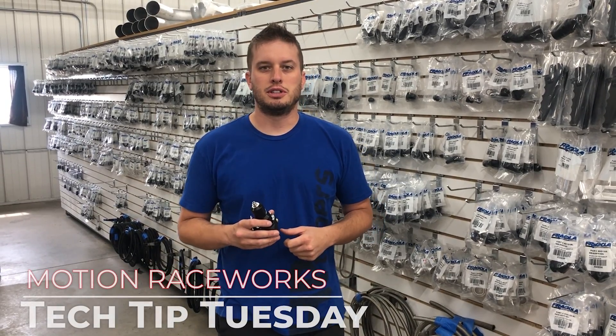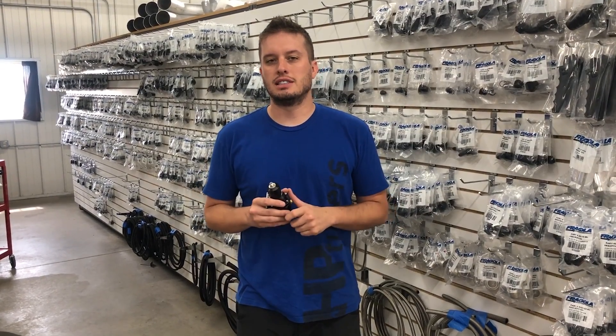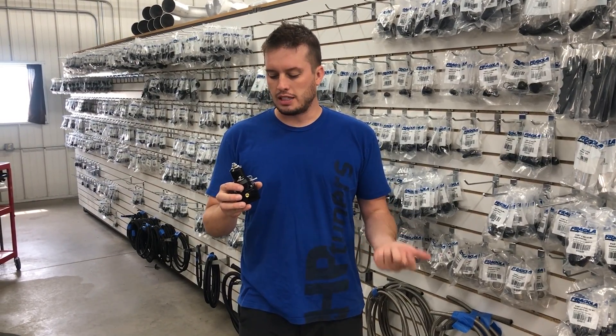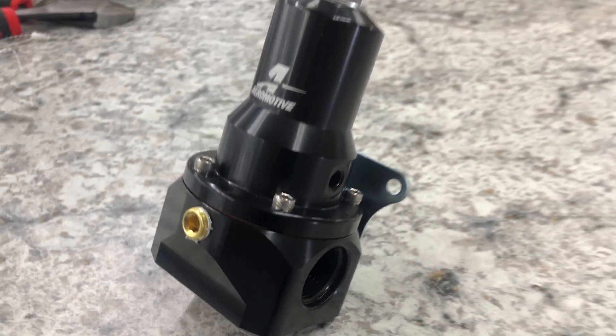Hey guys, Doug here with another Tech Tip Tuesday. This one's going to be a quick one. We sell a lot of these aeromotive regulators and they make all different sizes and styles for different applications, pump sizes, everything in between. One of the rising popularities is boost reference regulators for obvious reasons — people are adding blowers and turbos to practically everything.